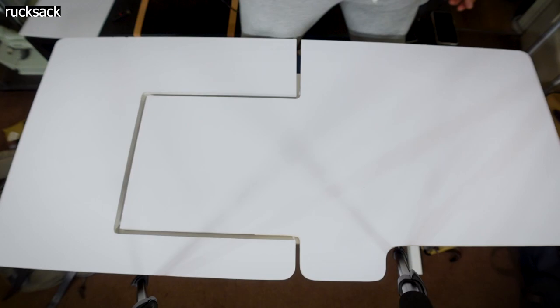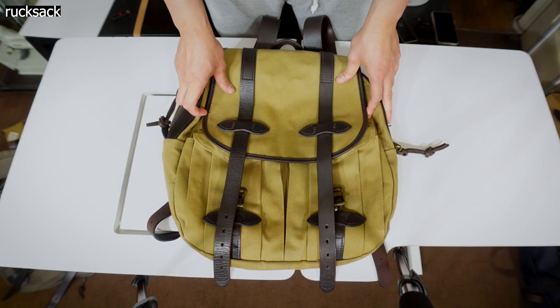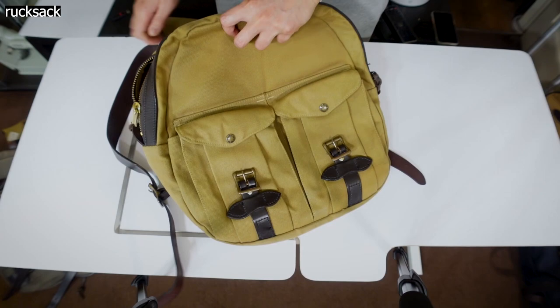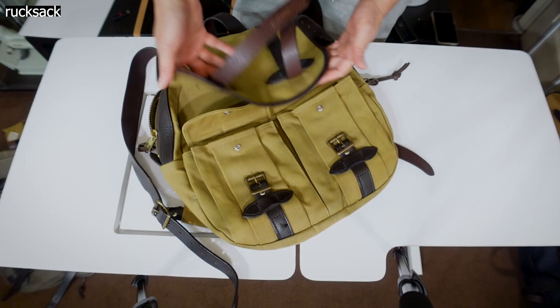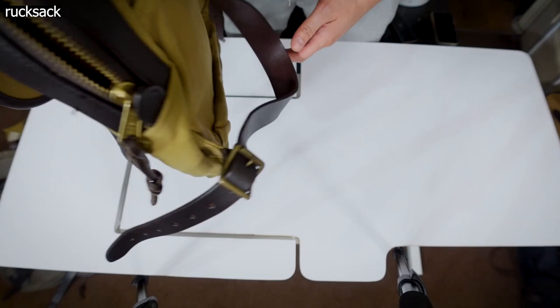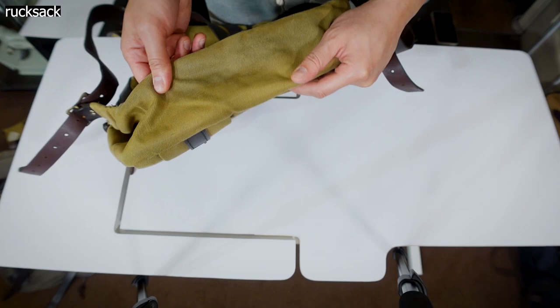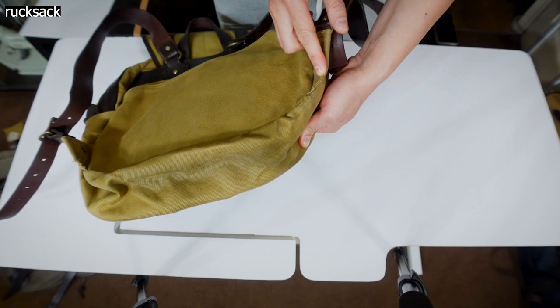Moving on is the rucksack in desert tan — basically the same as the green. No interior pockets, just two deep exterior pockets. One thing to note: if you wear this with jeans, the denim will actually stain the canvas. You can tell some marks here from blue jeans, and you can see it's been well used.